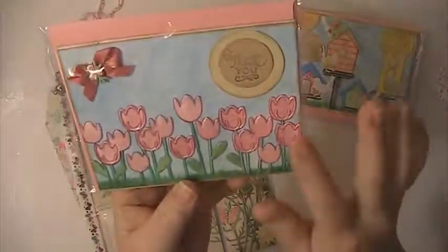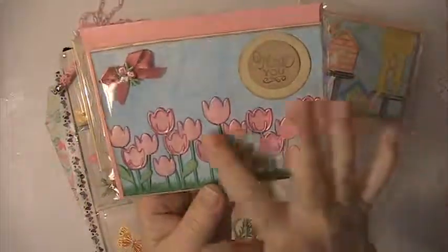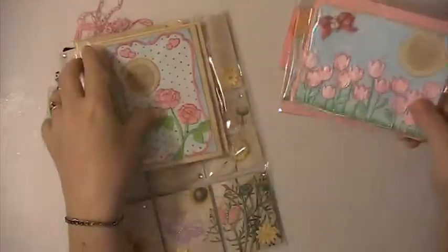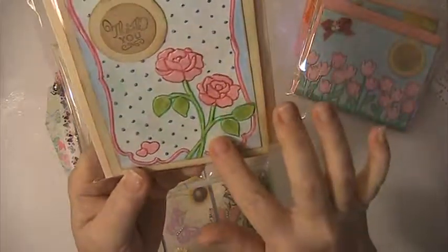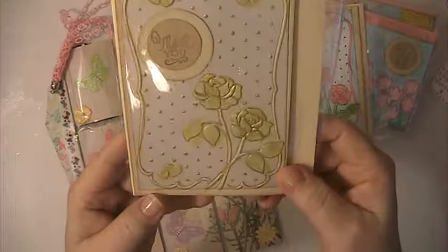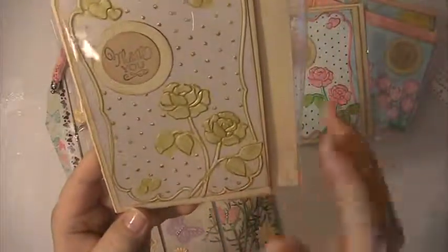This one here is done the same way — it's watercolored. I just added a little bow up here and this is also an embossing folder that I used. Same here was an embossing folder. I used watercolor paints and then I used a gel pen to go around the whole thing. And this one here is the same — done with watercolor paints and gel pens.